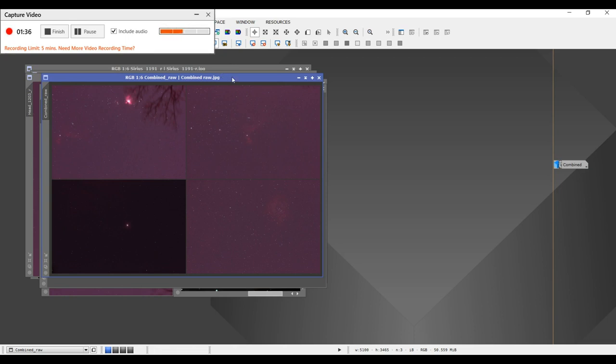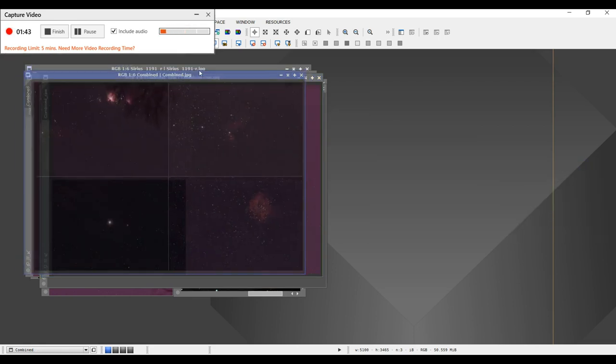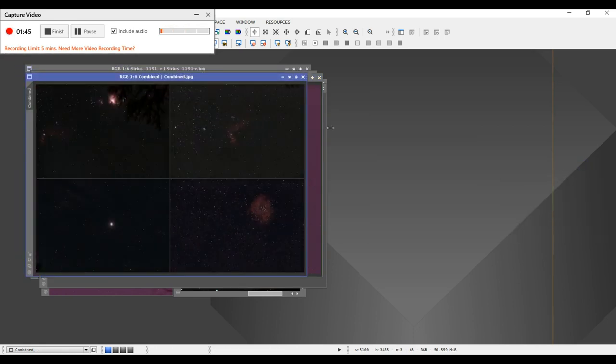Here is a combined image — I put all the frames together in Photoshop, and here's the one after I did the manipulation on it. Anyway, that's all I have — I hope you enjoyed this, we'll see you later.